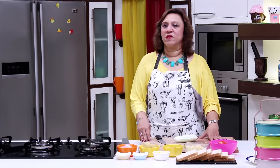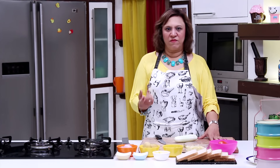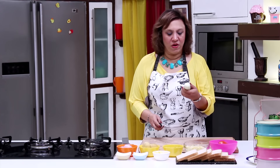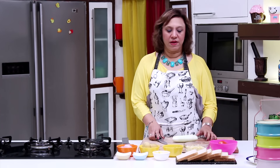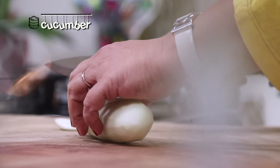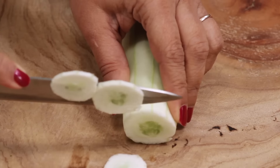We are going to use some vegetables in the Bombay sandwich: onion, some boiled potatoes which I've peeled, some cucumber which is peeled, and some tomatoes. Let's take some roundels of the vegetables.